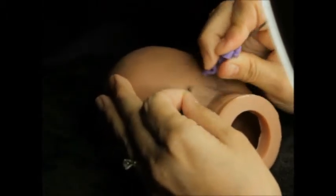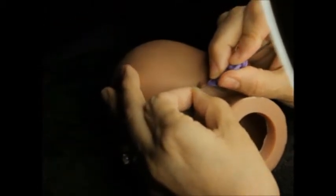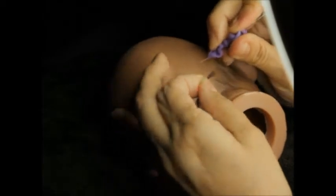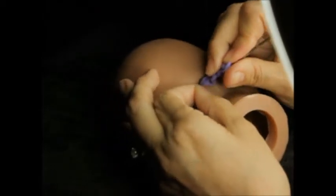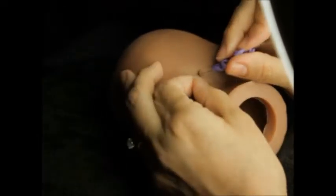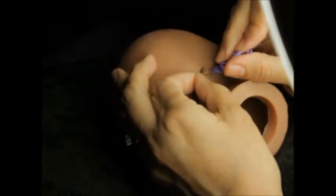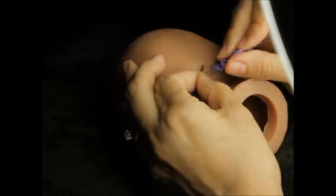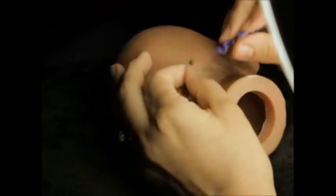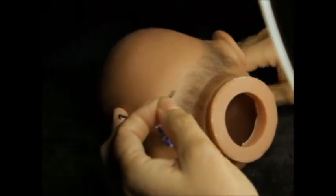I hope that some of the new Reborners will be able to learn a little bit from this, and maybe be a little bit encouraged — having seen some of my earlier rooting jobs, which were pretty bad. I even, at one point when I was trying to paint doll hair, I actually painted a doll's hair and then rooted a little comb-over to kind of blend in and give some texture. I guess some have done that maybe successfully, but I wasn't that great of a painter either — that's going to be my next thing to learn.